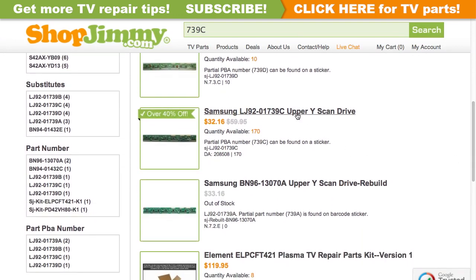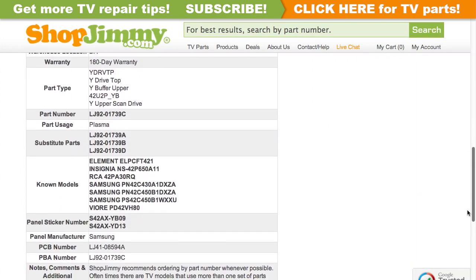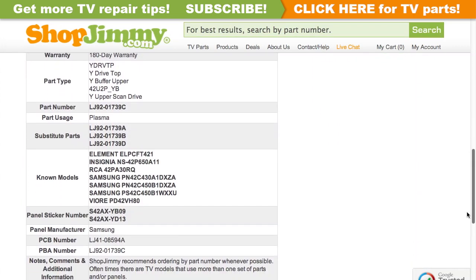Click on the search results to view important product specifications. Verify that your original board matches all requirements noted in the product description prior to purchase.